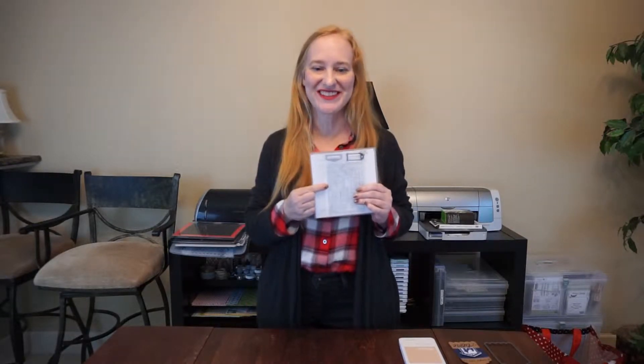Would you like to know the best way to get crisp clear images from your stamp sets? I'm Tracy with Bewitched Crafts. I've got a brand new stamp set and I'm going to show you how. Let's get started.